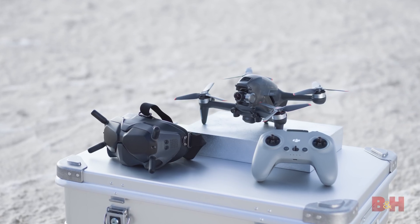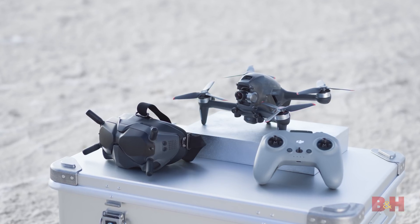This DJI FPV will without a doubt be a thrill for any pilot ready to tame its high speeds. You better brush up on your skills and get ready for some obstacle courses. So what do you like best about the new FPV drone from DJI? Let us know in the comments below. I'm Doug with B&H and I'll see you next time.